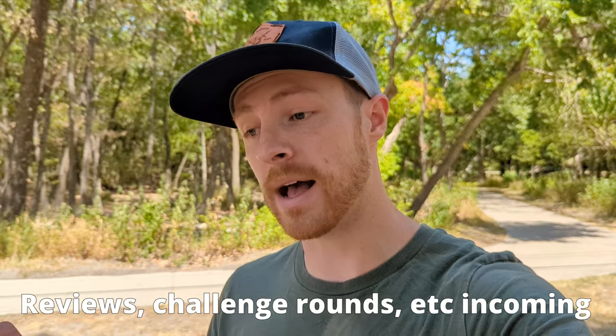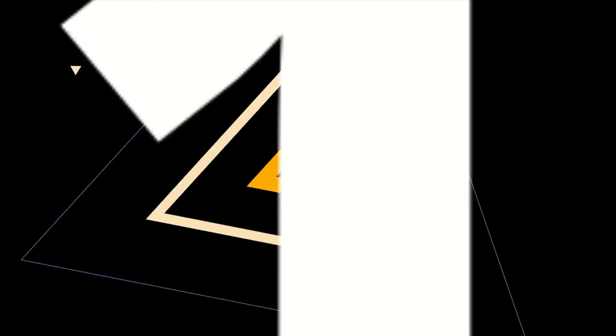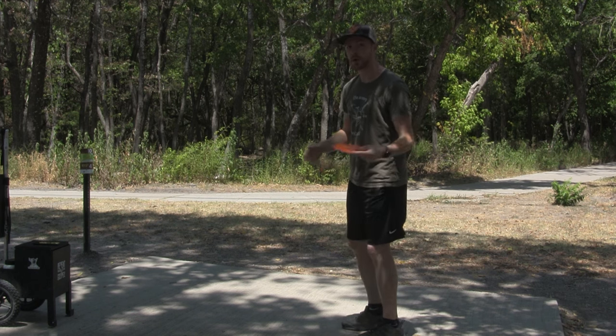Before we get started, I just want to say this isn't just a Disc Golf Tips and Tricks channel, but I've had some things on my mind the past couple weeks that I wanted to get out there, so I made videos on them. That being said, the first little thing that can make a big difference in your game is getting the disc farther away from your body when you're pulling through.